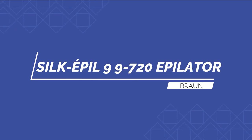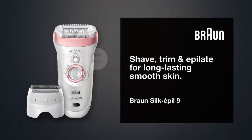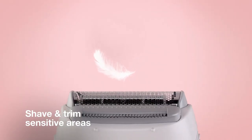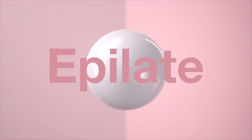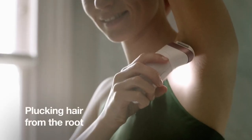Number three: Silk Épil 9-720 Epilator by Braun. This is another one of the best epilators, owing to the innovative technology that allows you to know if you're exerting the proper amount of pressure to remove the most hair in one stroke. It can be used wet or dry, and the wider head removes more hair with each stroke. Because the head is ergonomically built, it performs well around irregular curves such as the knees and armpits.